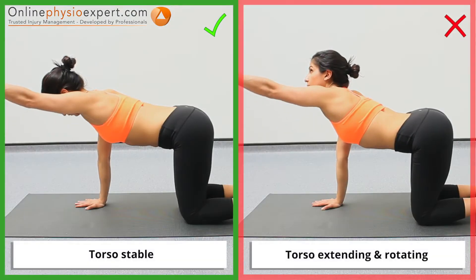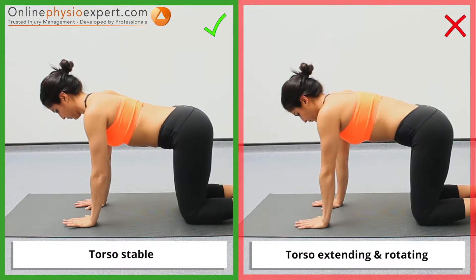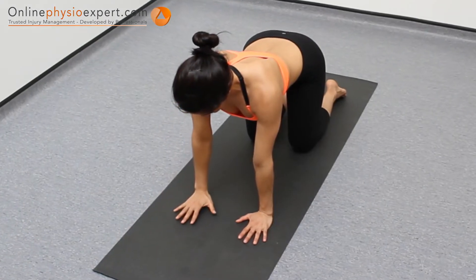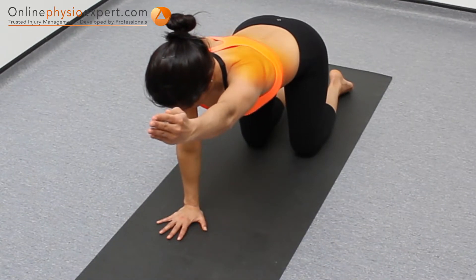Ensure your torso remains stable throughout the exercise. When performed correctly, you should feel this exercise lightly working your spinal extensor muscles and your shoulder blade muscles.